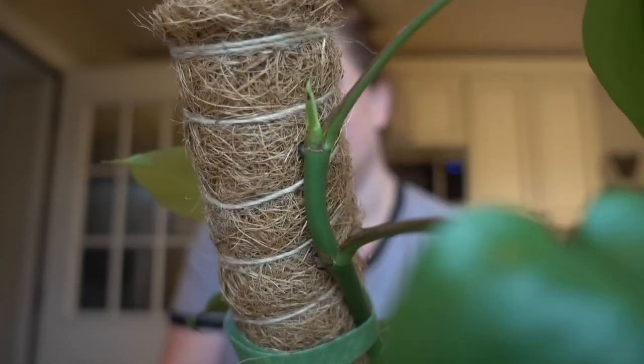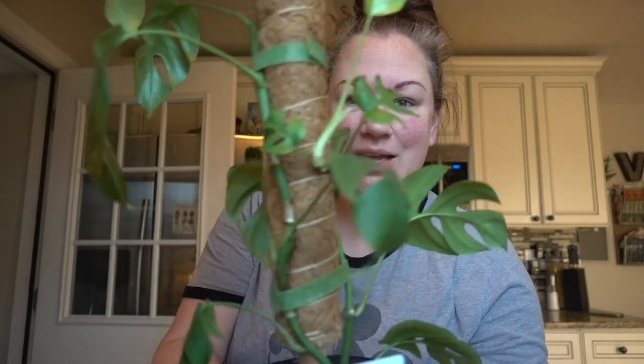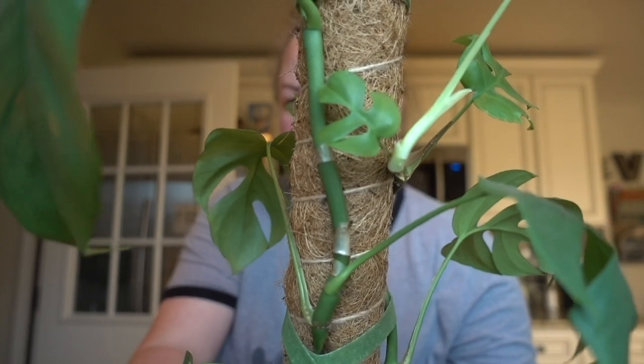So I have my Rafidophora tetrasperma here — she ain't looking that good, despite the fact that she's popping out new growth right at the top there. There has been a new leaf that just came in that is a very pitiful excuse for a leaf — these little tiny baby leaves, I'm like what is happening? I actually got this plant from Becca and when she gave it to me it was beautiful, with perfectly shaped, perfectly sized mini monstera leaves, and now she's just sad.